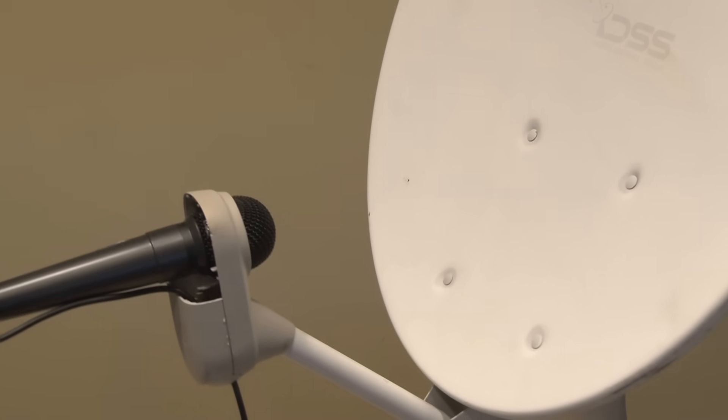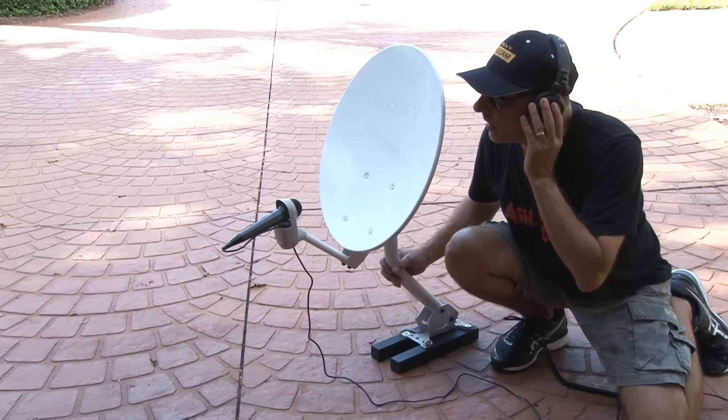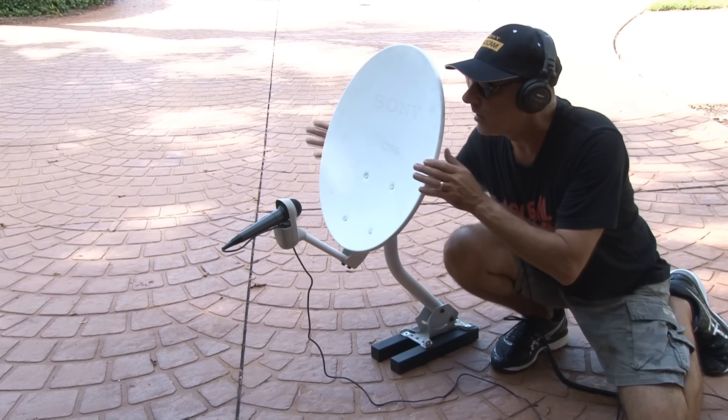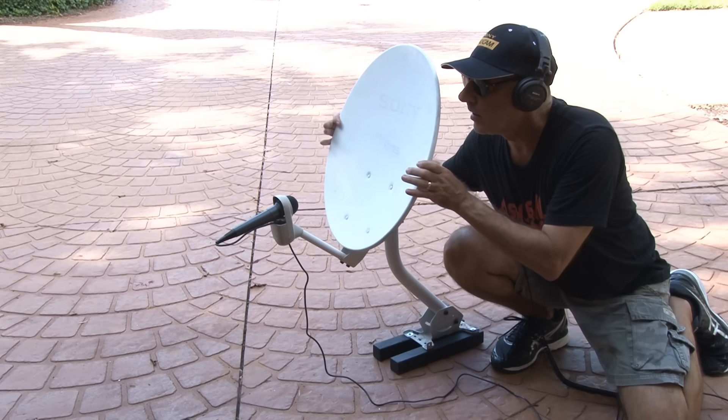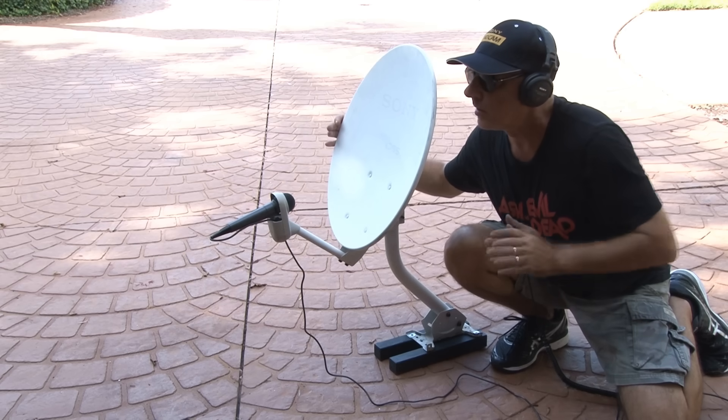Then it was just a matter of putting the LNB back on the existing satellite post, and I'm good to go. I took it outside and put on a pair of headphones and slowly started turning my spy mic. When you make your own, you'll be surprised at the long-distance sounds you can pull in.